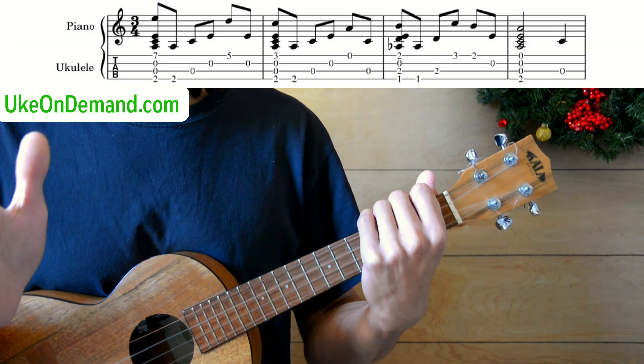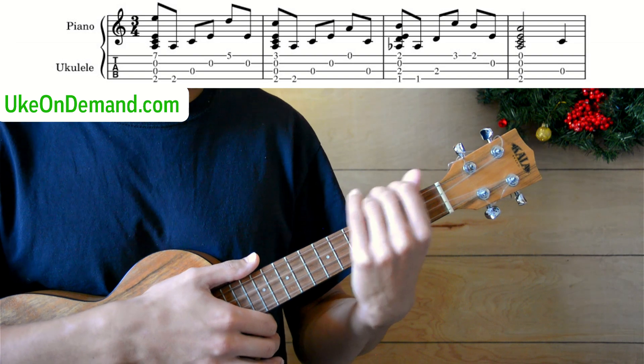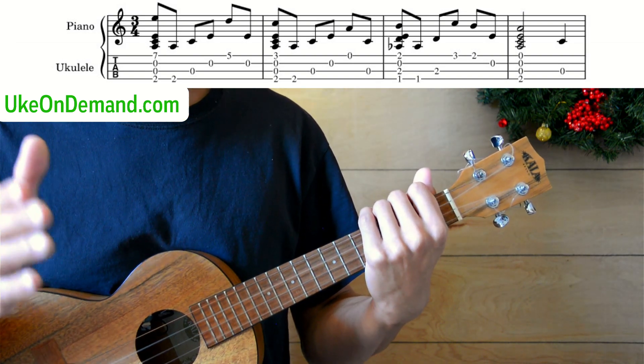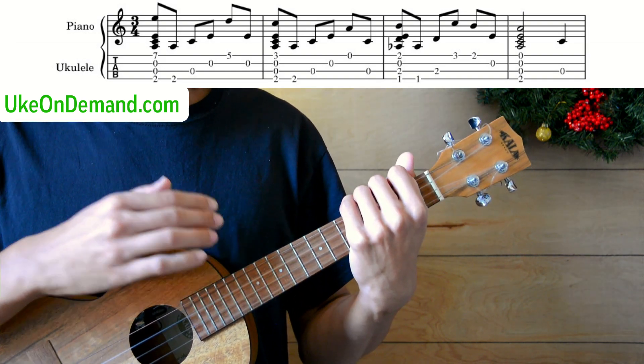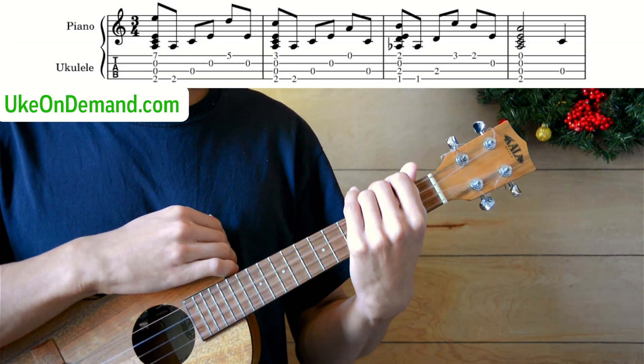Welcome back. It's Zion from UkeonDemand, and this week we're going over We Three Kings of Orient Are. What you just heard was our intermediate low-G version. At UkeonDemand.com, we also have an intermediate high-G version and a beginner-friendly arrangement as well.